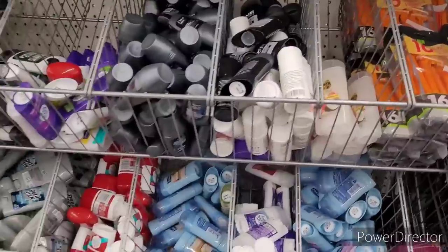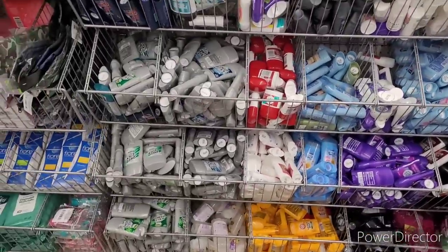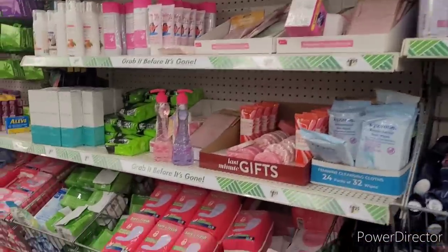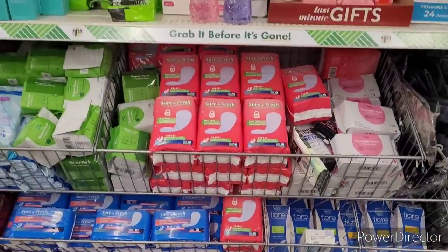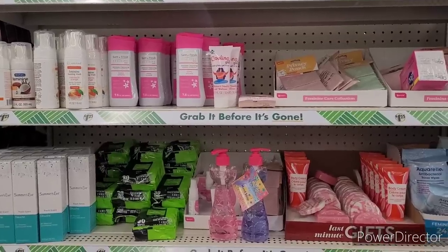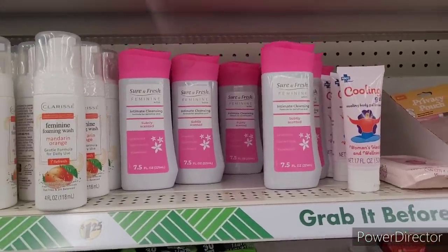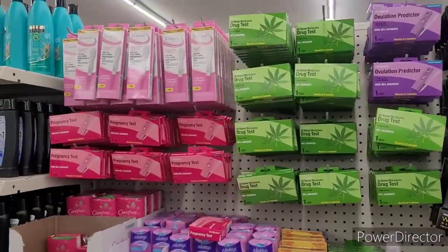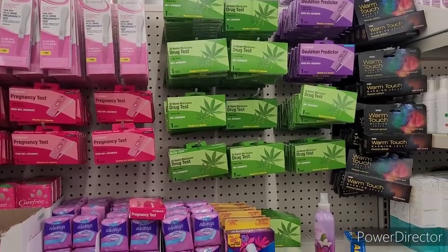We have Deodorants. And then over here is the feminine section. I don't see anything new over here. And you have your different types of tests — pregnancy, drug, ovulation. And you have the warm touch.